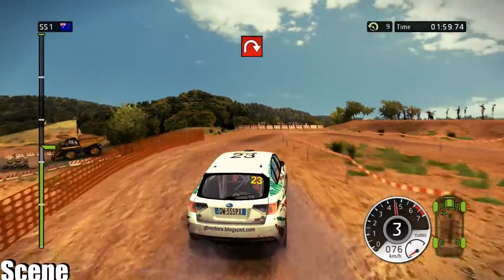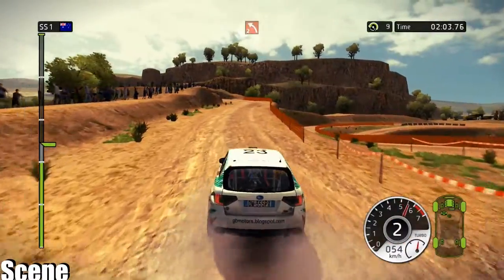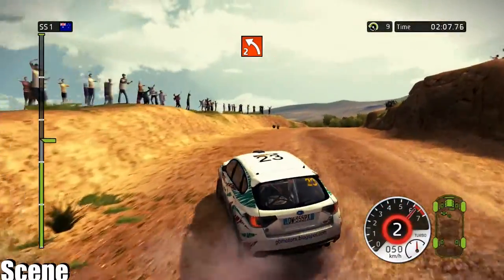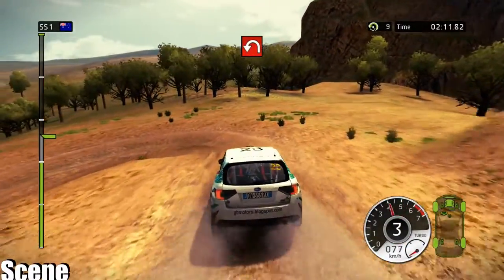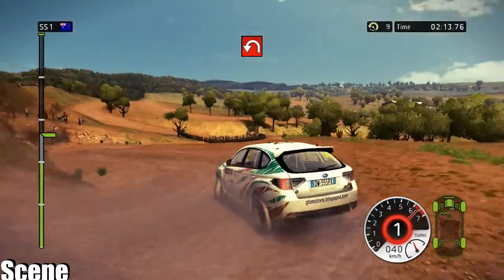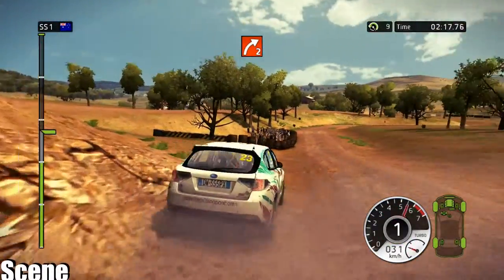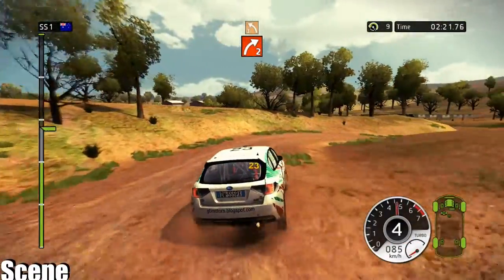Slow down, 40, hairpin right, handbrake. 40, left 2, on crest. 40, hairpin left, handbrake. 40, white 2. 40, white 2, in, left 3, low.